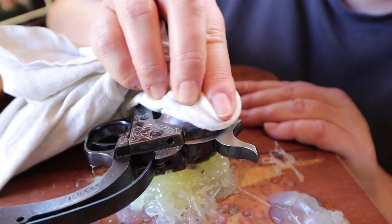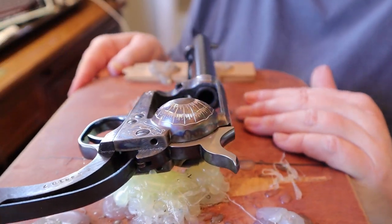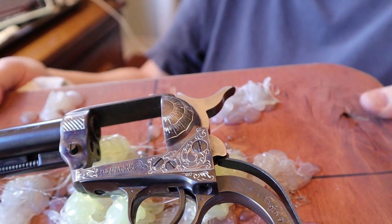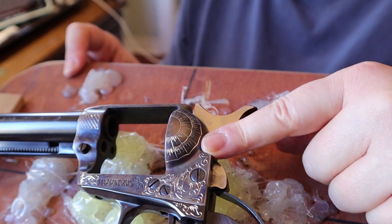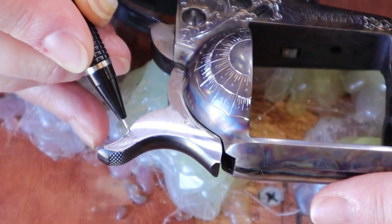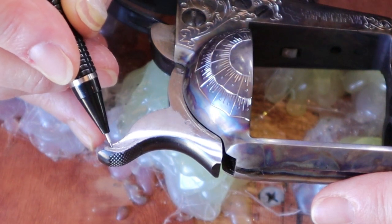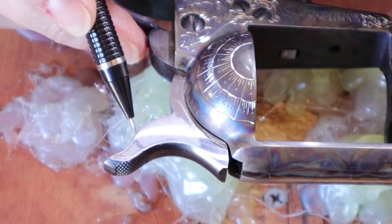Let's take the white paint off and see how it turned out. That's pretty nice. I don't do much dot punch work on this because it is super hard and it'll just flatten my dot punch — I've got a special one I use just for this extra hardened metal. Now we're going to do the hammer. The owner requested something special: an eagle's head. The shape of the hammer looks like an eagle's head or a bird's head, so let's draw on it.